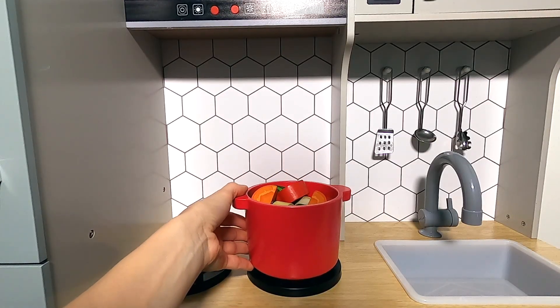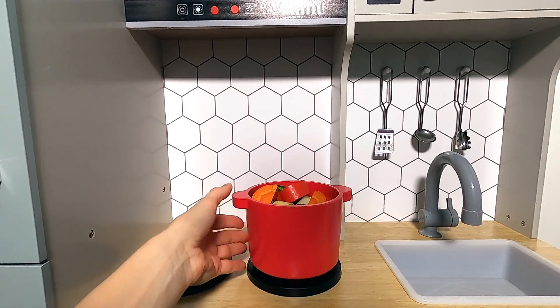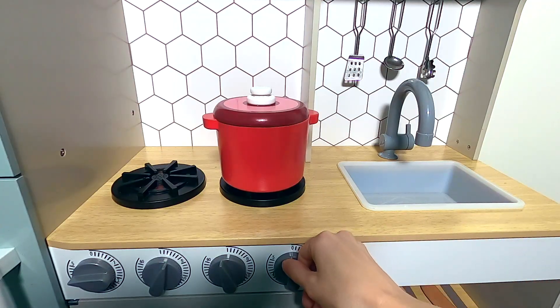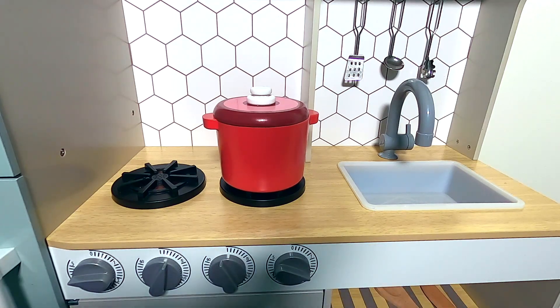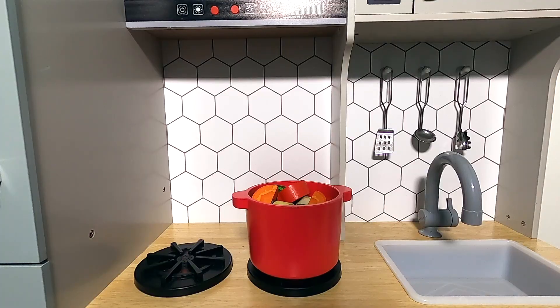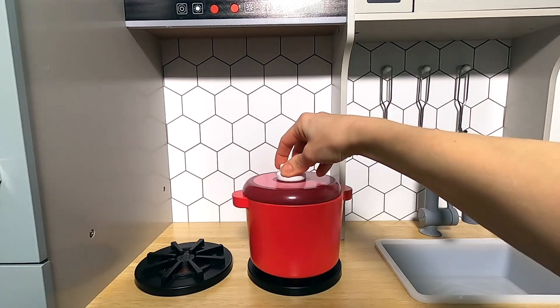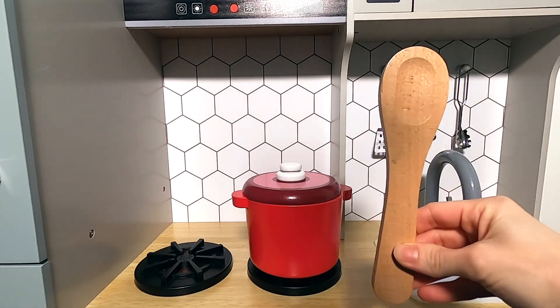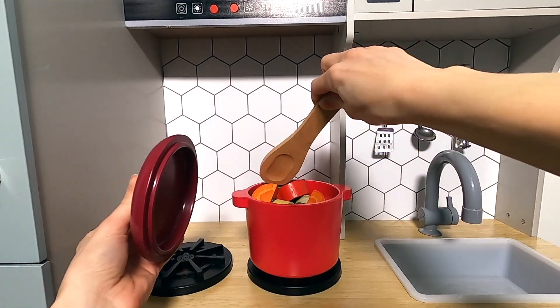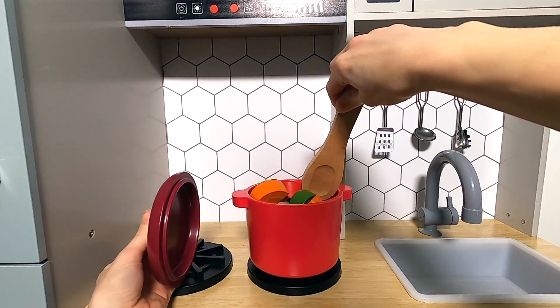Let's put the pan on the stove and turn the stove on. Just be aware, don't go too heavy on the heat or you might burn everything — you don't want that. Don't forget to stir your vegetables from time to time, or they might not cook evenly.